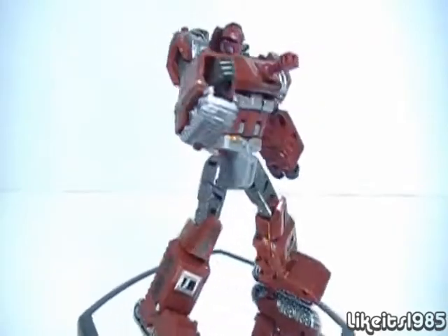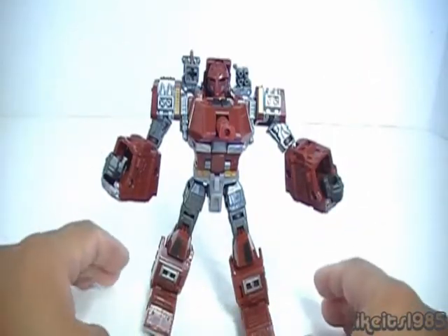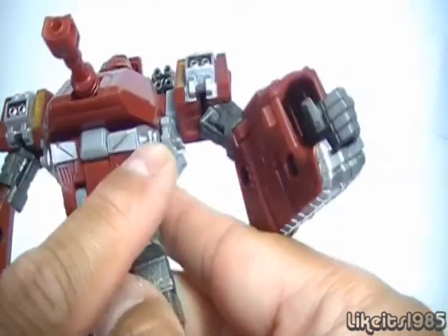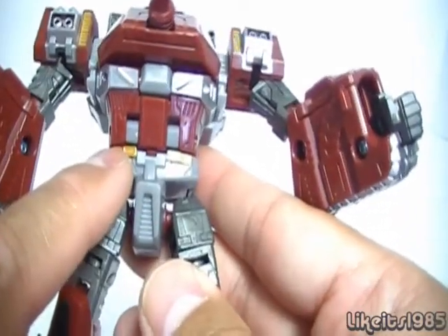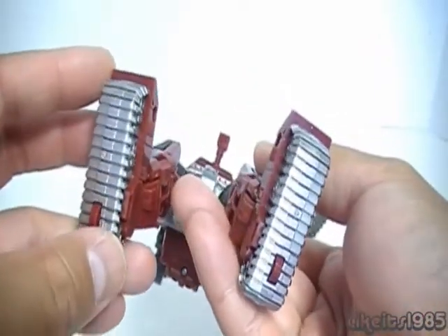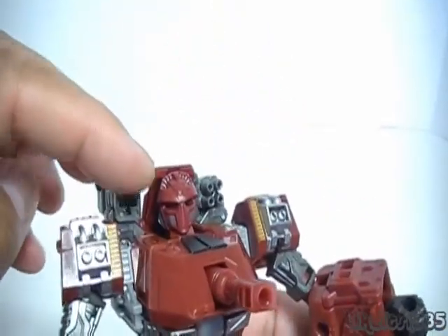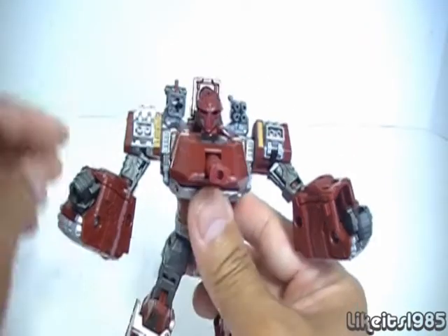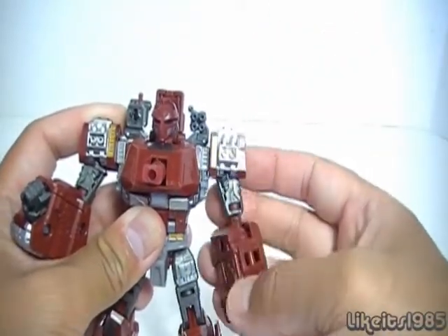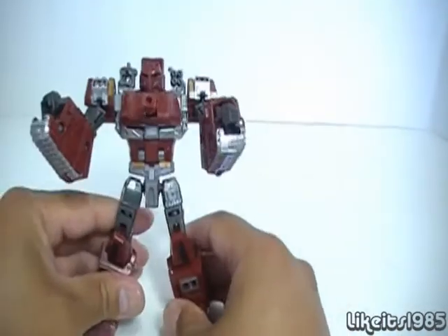Let's take a closer look at the details in robot mode. Looking at the paint: he's got silver and gold on his shoulders, more silver on his chest area, and some gold on the waist. The silver parts from the treads are now under the arms and on the feet. You can still use the missile launcher if you desire. In terms of articulation: his head rotates, shoulders go all the way around, arms go out, there's a swivel at the elbow as well as a bend. There's no waist articulation, but you do have ball-jointed hips and a bend at the knee.